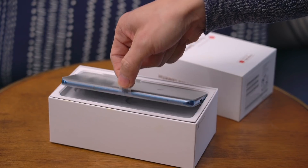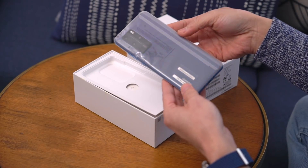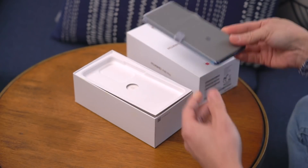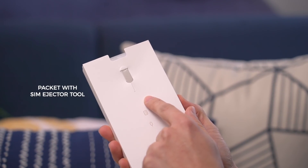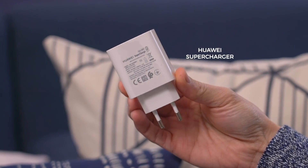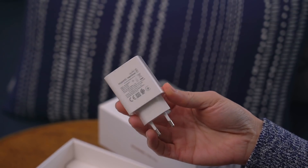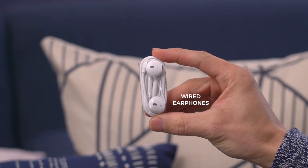Just pull on the tab over here to lift the phone out of the box. The color we have is my favorite — blue — but we'll set that aside for now. We have another box with the SIM ejector tool and paperwork, and a clear jelly case. Also in the box, a wall charger, and you can see by these round plugs, our unit is meant for the European market. Lastly, there's a USB-C cable and wired headphones.